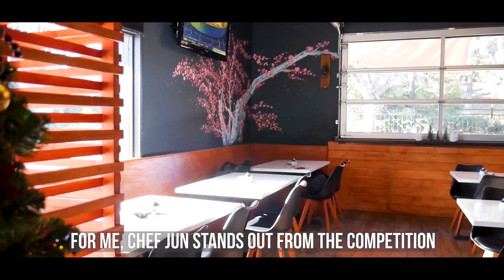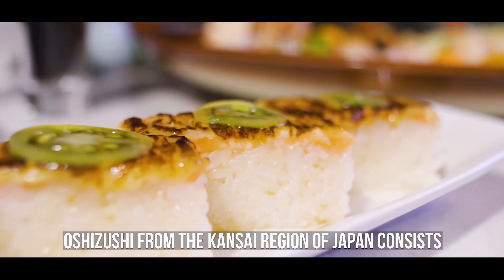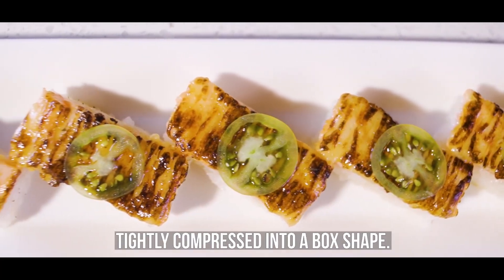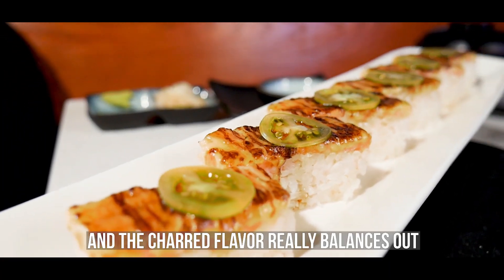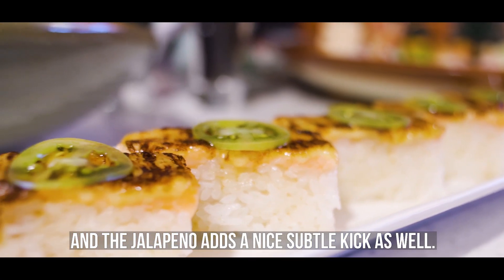For me, Chef Jun stands apart from the competition because of their Oshizushi. Oshizushi from around the Kansai region of Japan consists of fish and sushi rice that's been tightly compressed into a box shape. This process could take hours to prepare, but the taste and flavors make it all the more worth it. The charred flavor really balances out nicely with the salmon and the sushi rice, and the jalapeño adds a nice subtle kick as well.